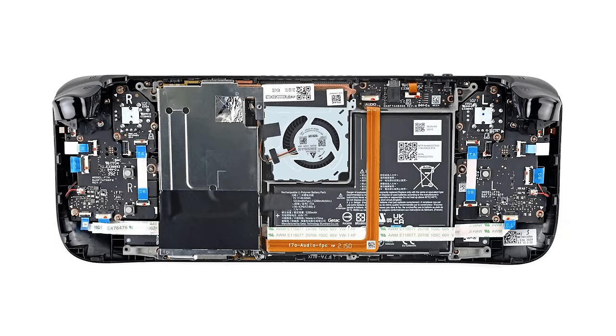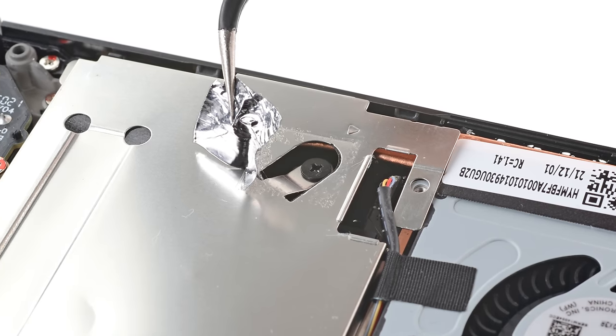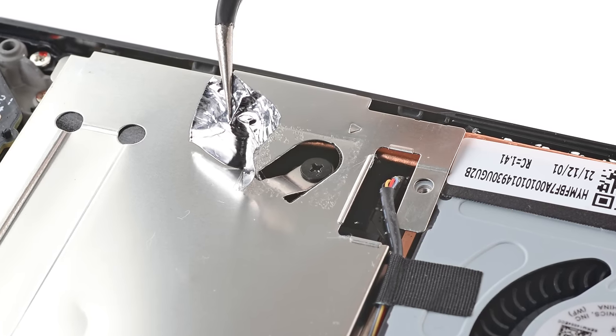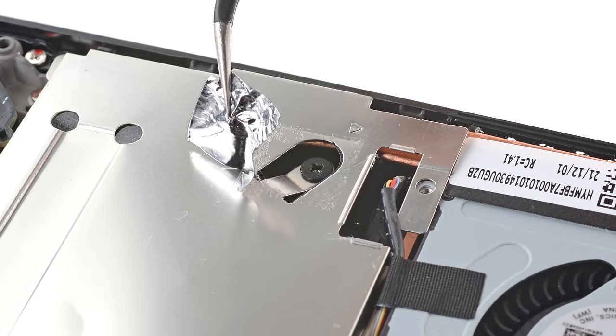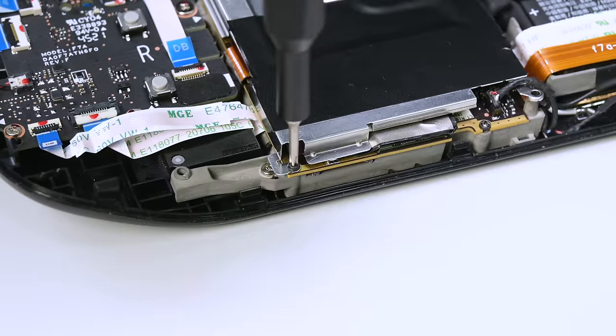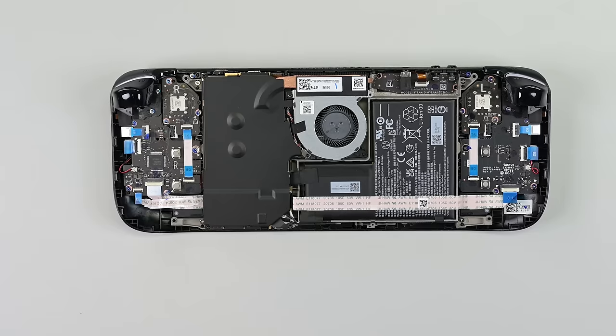The back cover should lift off. One important note: if you have a newer Steam Deck version with a black motherboard cover, skip the next step and proceed directly to the following ones. If your Steam Deck has a silver motherboard cover, use a pair of tweezers to gently remove the piece of foil tape covering a screw. If possible, try not to damage the tape as we might need it later. Next up, remove the three screws securing the board shield. If you have a black motherboard shield, you'll only need to remove two screws.